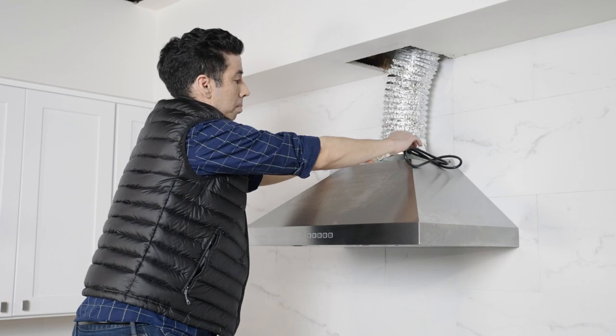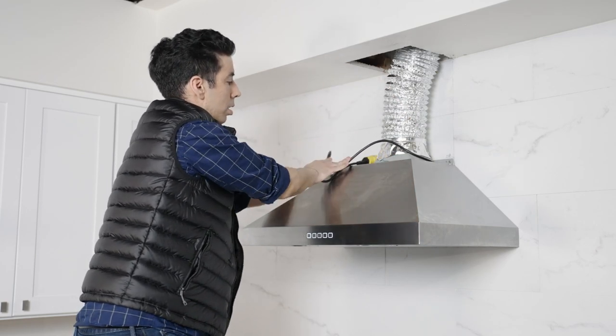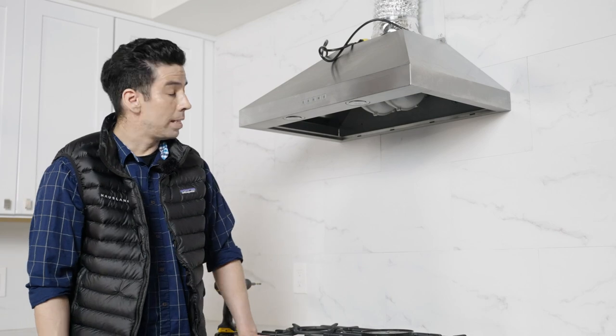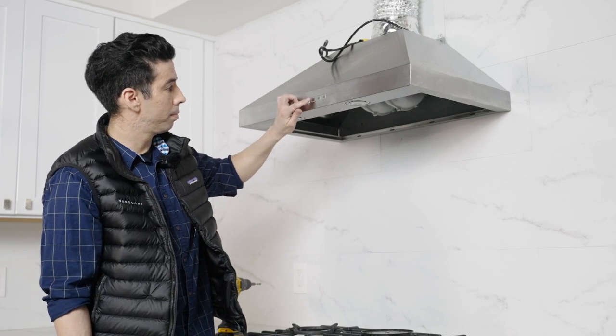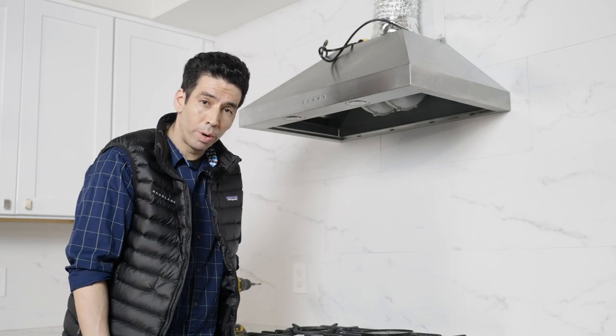And our last step, we're going to plug it in to turn it on. Now we're ready to test drive this hood. It's time to check our range hood to make sure everything is functioning properly. Everything is running in order.